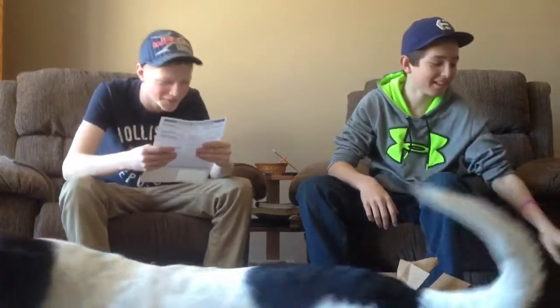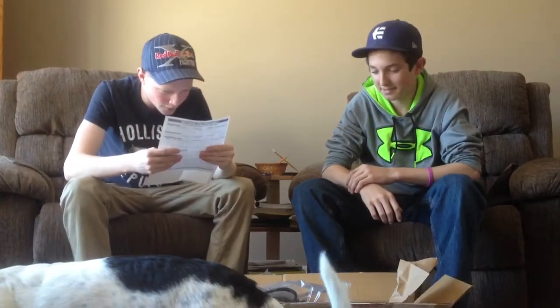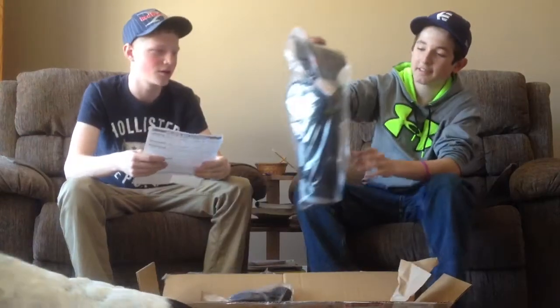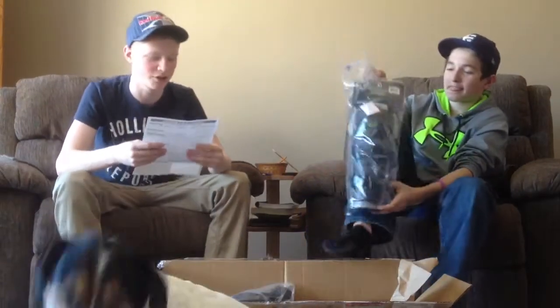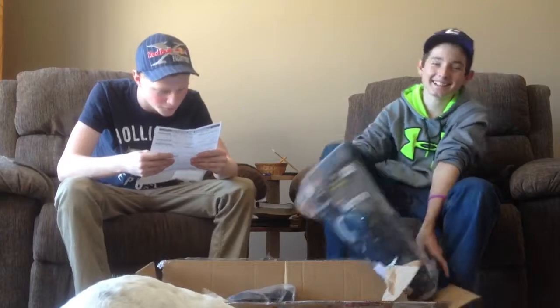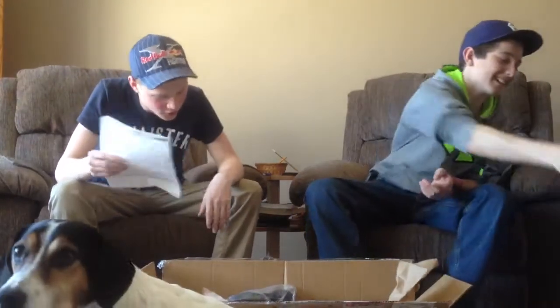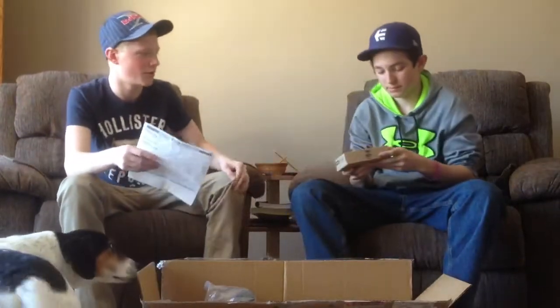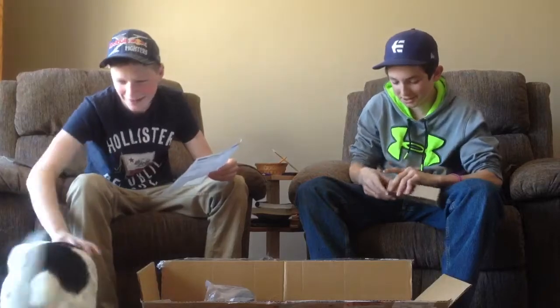We got the Fox Titan Sport Combo black shin guards, because apparently I'm a pussy and I ride shin guards now. We got the Colt Vans grips black without flange — open that box and show them the goodies. I've already opened it, just kidding.